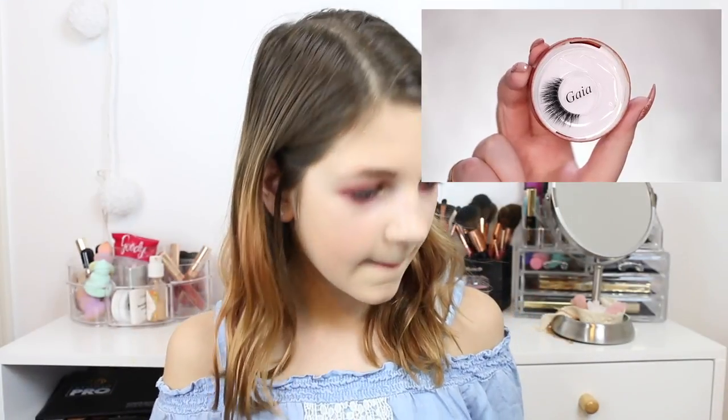Next is false lashes. My screen recording thing is like not working — I've never done it before, and my mom's computer is just not really working. So I'm just going to have to put her video in the corner. If it doesn't match up perfectly, I'm sorry. For her lashes, she's using very soft and natural ones called Gaia.